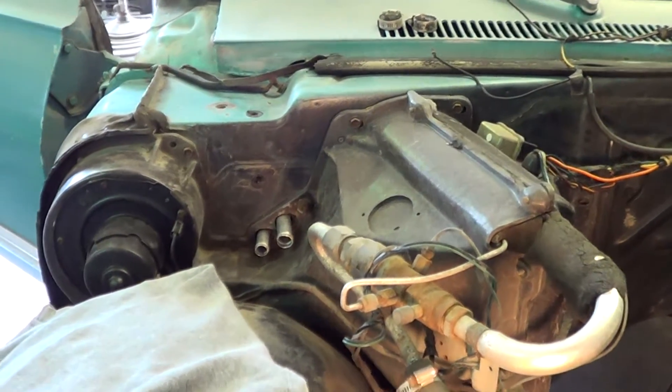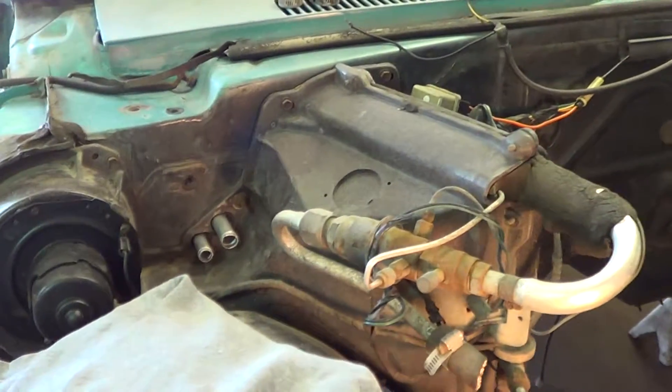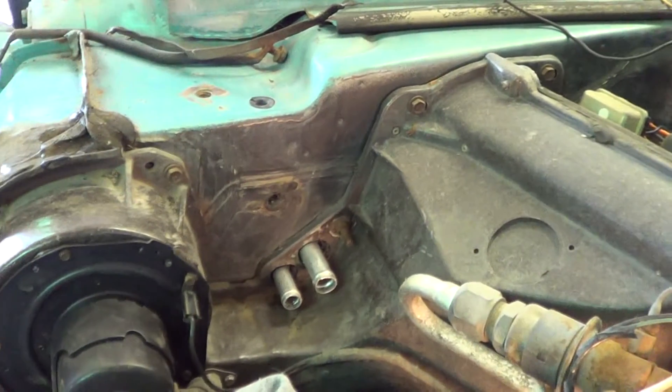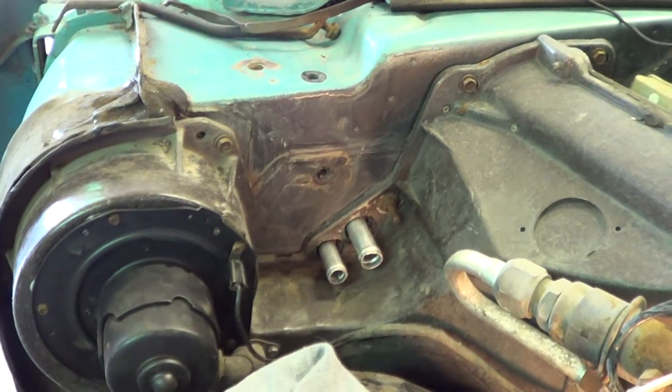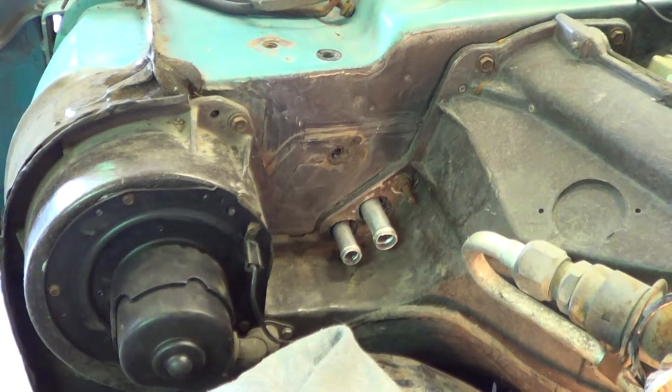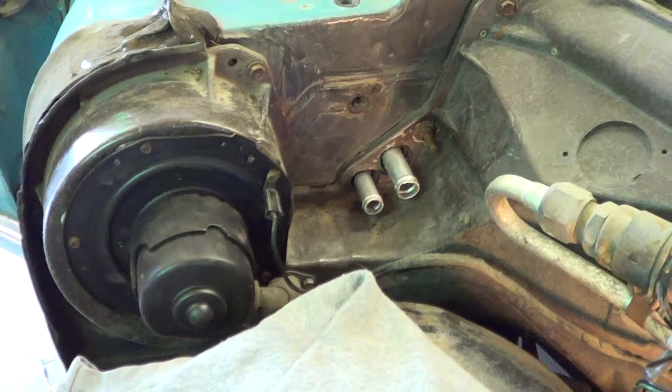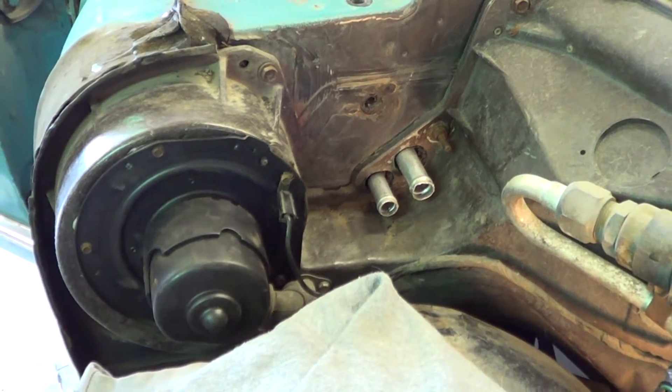Hey Jeff and all the Supernatural fans watching these videos on how to build a 67 Impala. Today's update — we've gotten a little bit more down the road than where we were last week. Didn't get as far as we wanted, for some reasons which I'll go into.